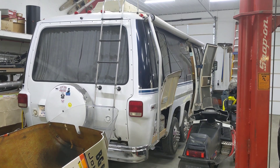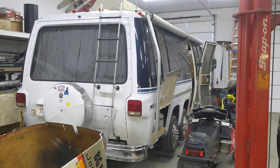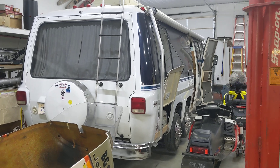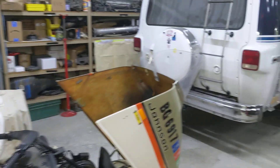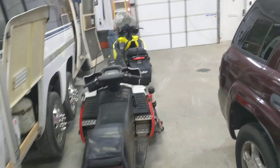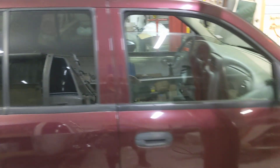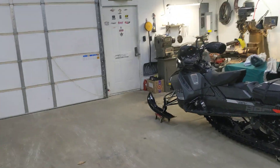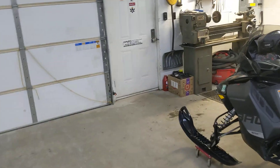Hey everybody, it's Mike with the 1974 GMC. We haven't talked in quite a while because up here in the Great White North, as you can see, it's snowmobile season. Here's a trailblazer that needed a little bit of help. Just give you a view outside — I would guess we could call it Arctic camping weather.